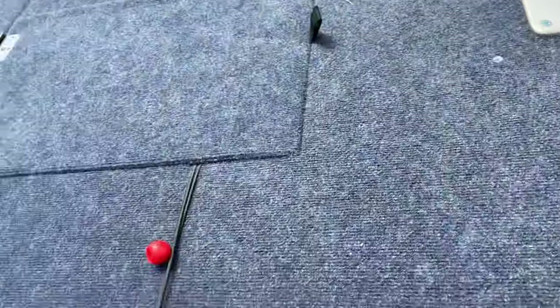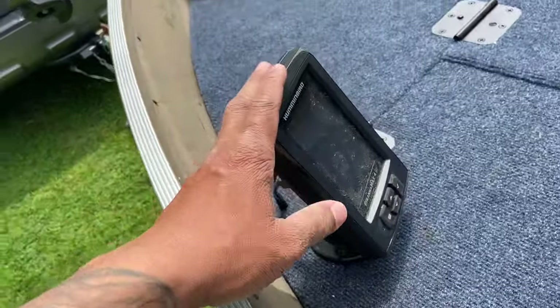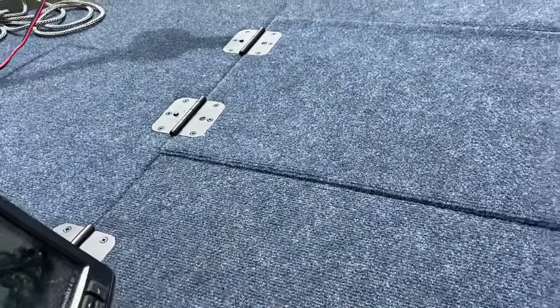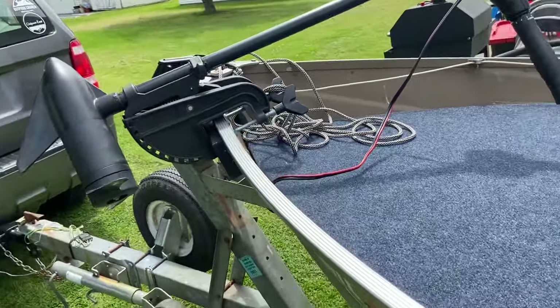To tell you the truth, I haven't charged it yet. I've been out and used the trolling motor, and my Piranha Max is hooked up to that — been out about 18 times — and I haven't charged it because it just isn't draining. I don't use the trolling motor too much.